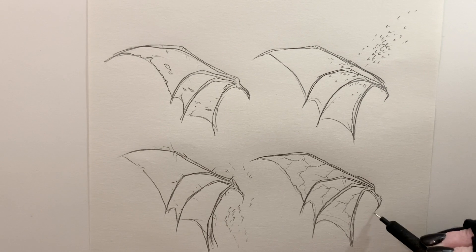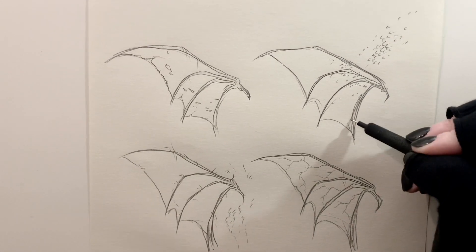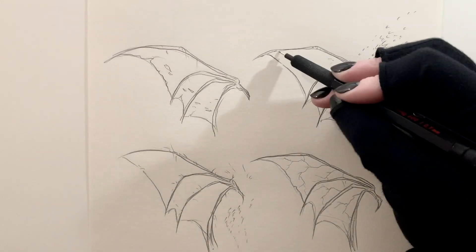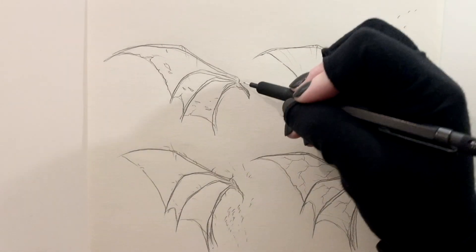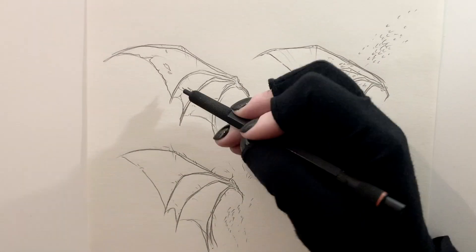Once you nail those little details down, you'll be ready to start on your final. You can do something totally different, add more or less, or combine a bunch of these techniques. It's just a nice way to give your wings a little bit of character.